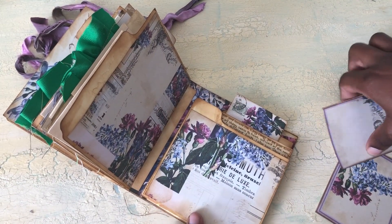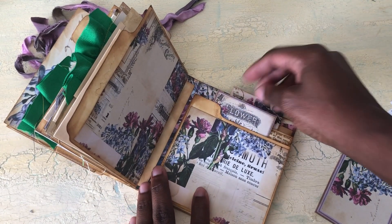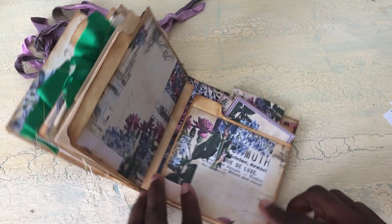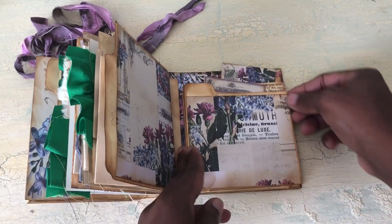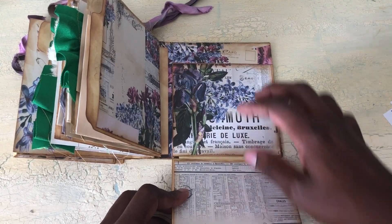If I was going to gift it to somebody, what I would do is cut bigger pieces of ephemera so it can stick out like that and be really cute. I'll put a velcro right here so it can stay up like that. It really just flips down like that, and then you have a place where you can put a picture.